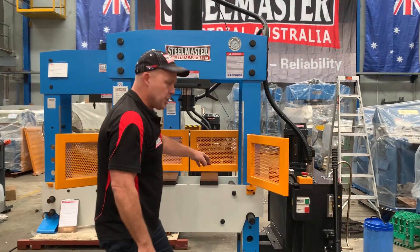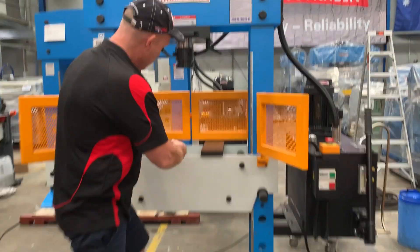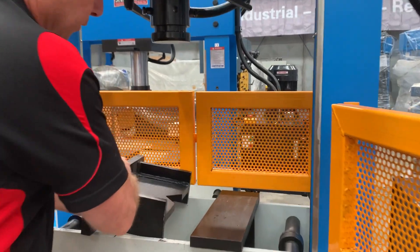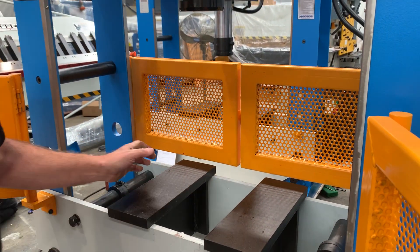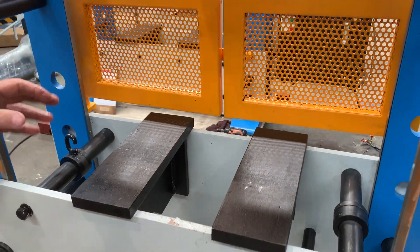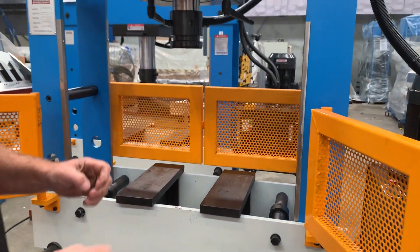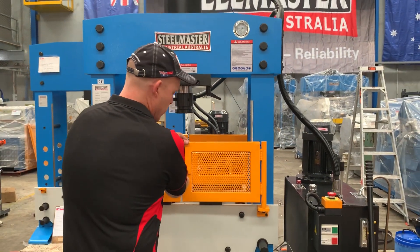The HEPM press series also has a table over here. You can have that as a flat table, or reverse it upside down, and you've also got a V-system there as well. When you're doing shaft work, the V can actually sit in there. We'll close these front gates and come over to the actual control itself.